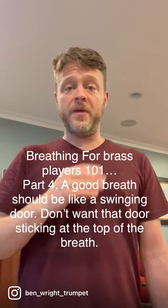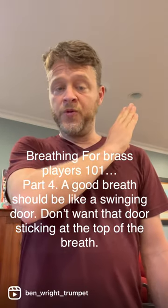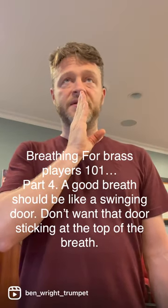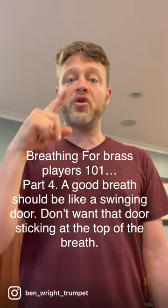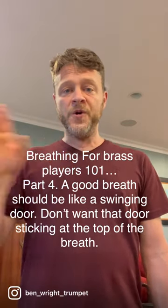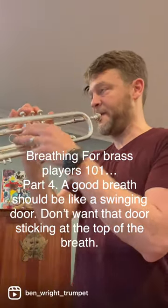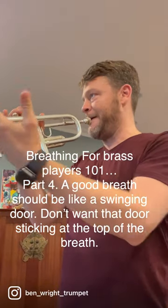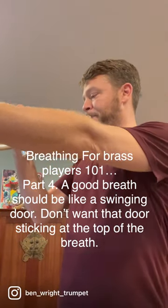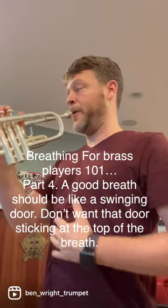I like to think of a breath in as a swinging door. So what we want is, as soon as we get as much air as we want to take in, we want it to turn around relatively quickly. So as soon as I turn the air on, I'm filling up this barrel.